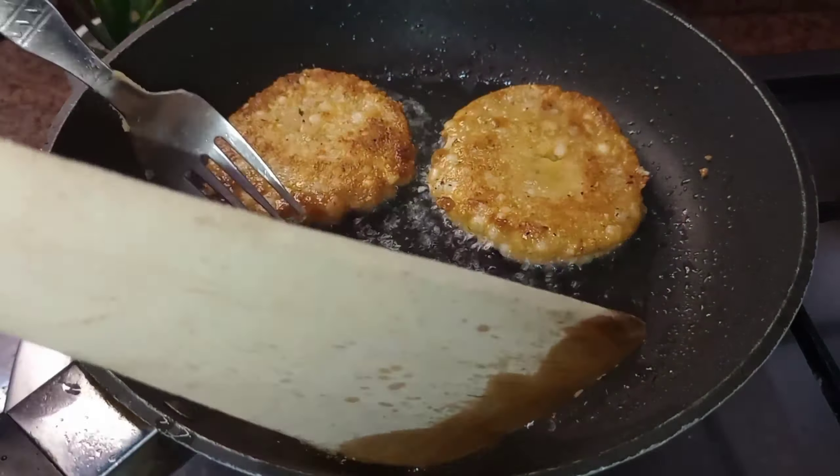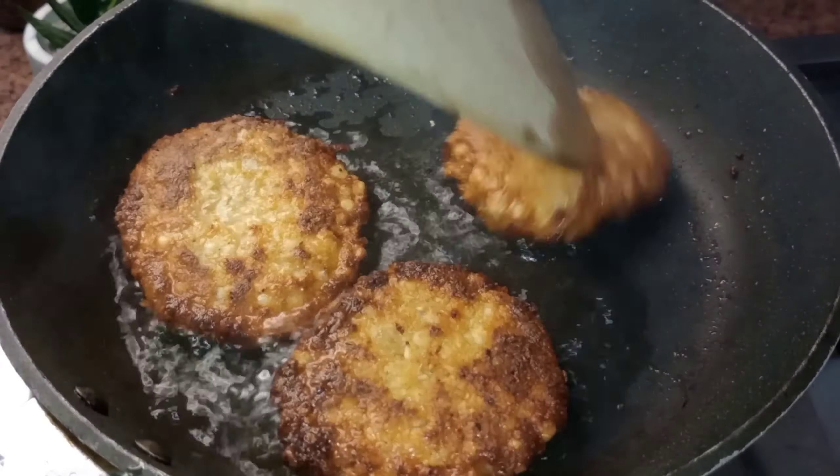As we can see, our patty has turned finely crisp from the outside and it is ready to be served.